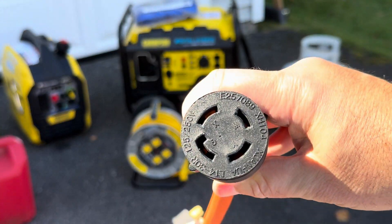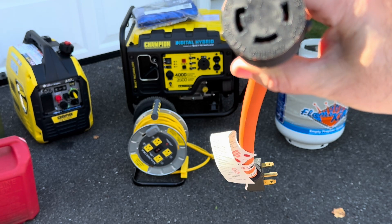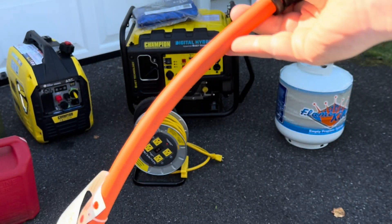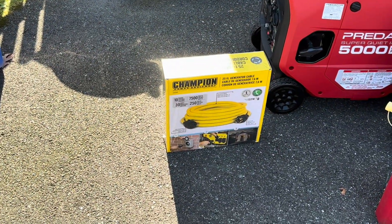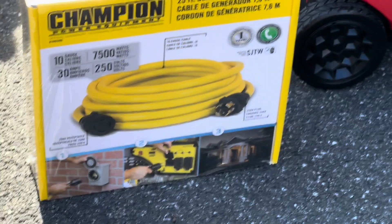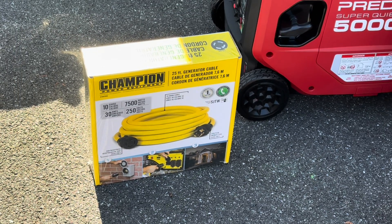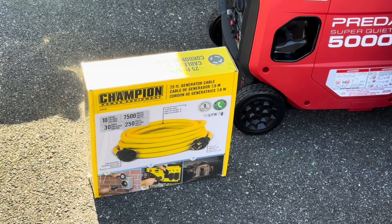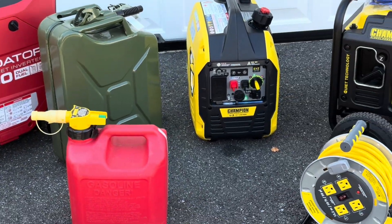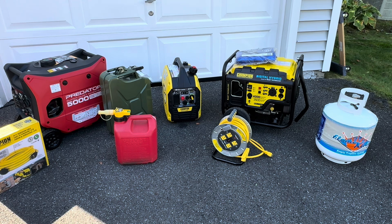What the adapter does is give you an L1430R receptacle — R is for receptacle. With this, you can plug it into your transfer switch. This is a little short, so you can buy an extension cable like this one from Champion — it's basically a long cable with this end on one end and the corresponding plug on the other. I'll post the link as well. So we've established: if you bought this Champion generator or something similar, you can simply plug in your devices, or you can use this adapter to power a transfer switch.